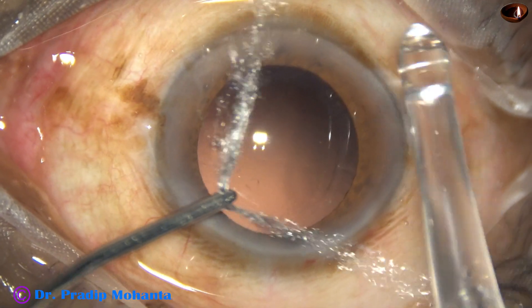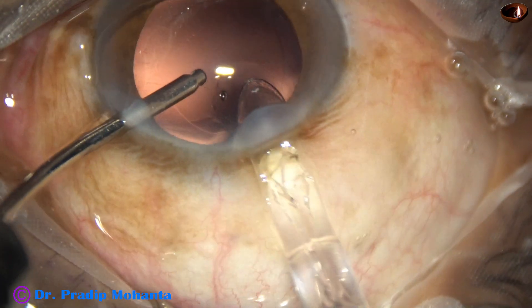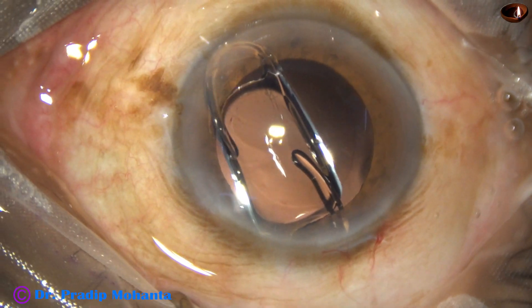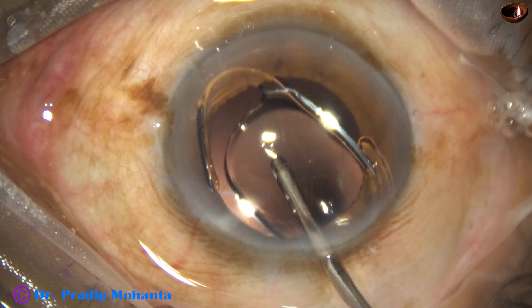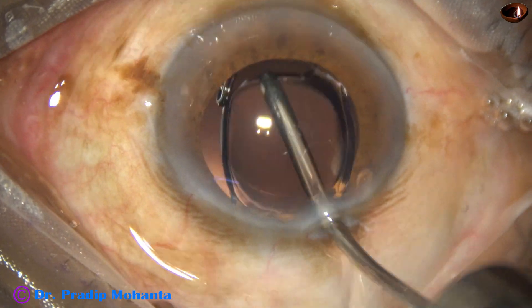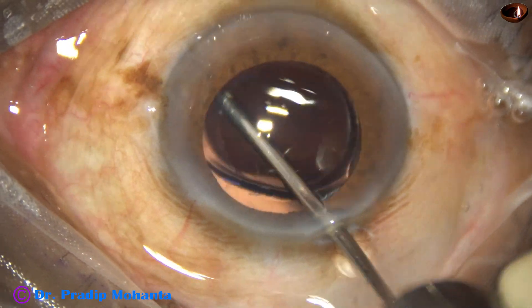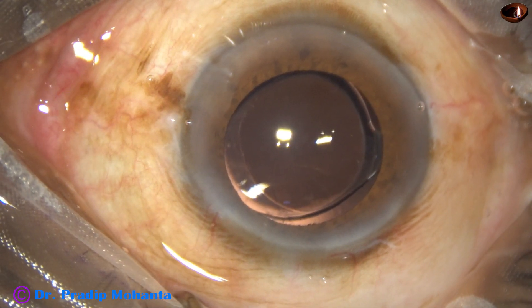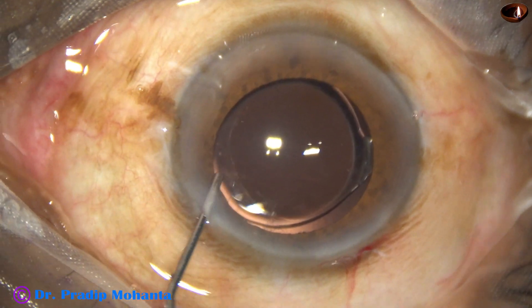Now the lens goes. In this case, I could not place the lens in the bag initially — it ended up in the anterior chamber. I used the irrigating probe itself to place the lens in the capsular bag. The trailing haptic went into the bag first, followed by the leading haptic.